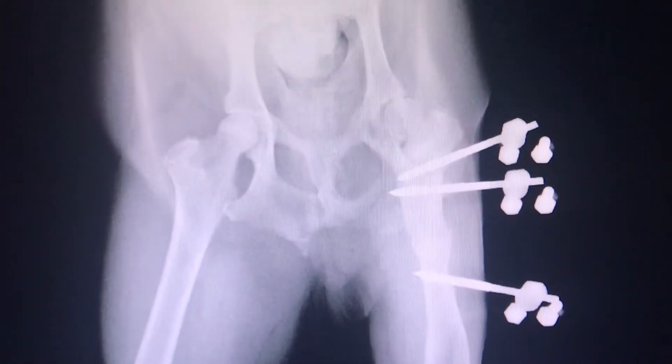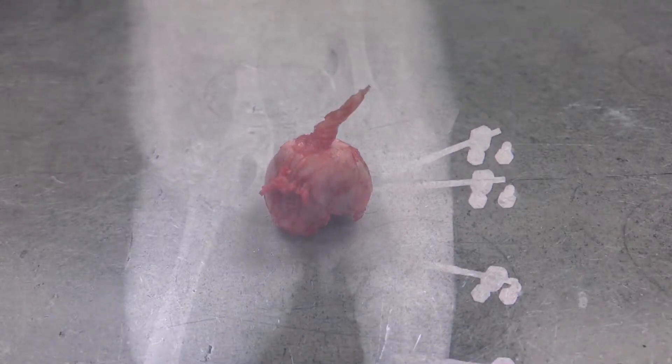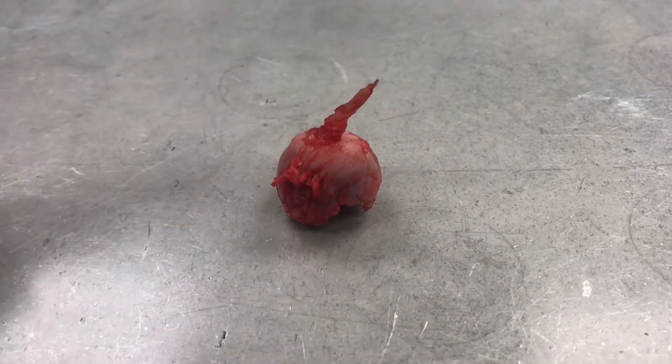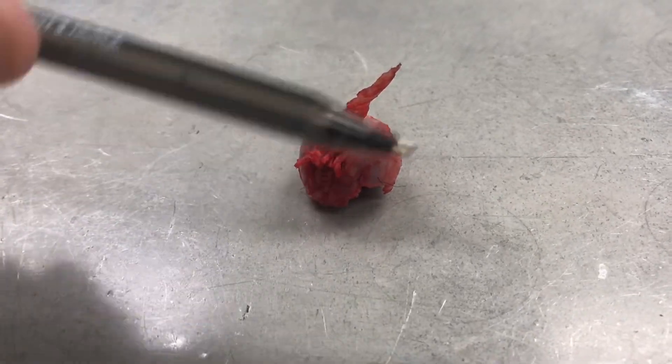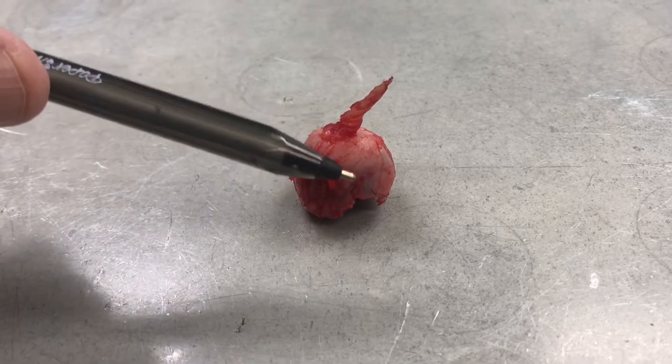These pins are already gone, so this dog should be walking pretty normally within about a week. This is the femoral head that just came out of an FHO, which stands for femoral head osteectomy. Osteectomy means you remove a bone — osteo means bone, ectomy means to remove.